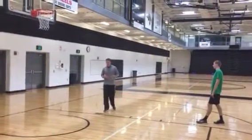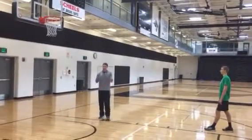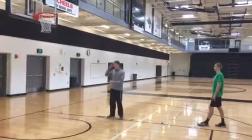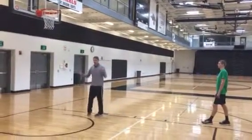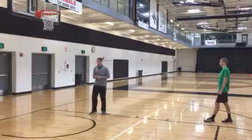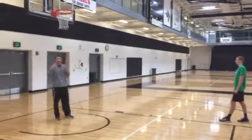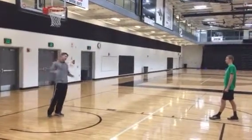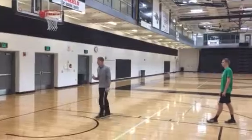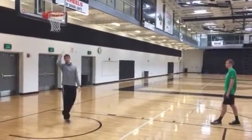A drill we can do to get that body nice and tall on the jump — a lot of kids want to jump into the pit where I need to get them to jump up first — is a simple drill of heading the net. Now, younger kids, smaller kids, they're not obviously going to get quite to the net, so what you can do for this drill is actually take a rope and hang a dodgeball or something that comes about right here, something visually that they can see. Instead of looking down at the ground, they can look up, getting up tall as if they would if there was a bar there, getting up tall and heading the net.